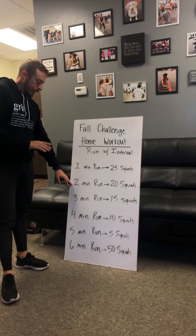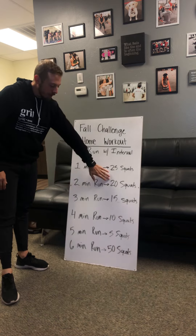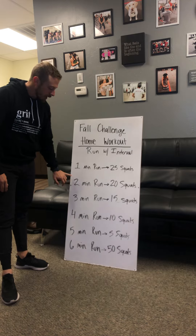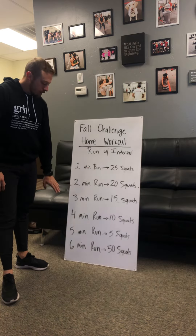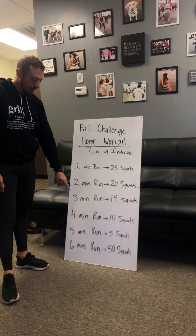Then each time you're going to hit a two minute run, you're going to increase by a minute. So each time we go up by a minute, our squats are going to go down by five. So you got a two minute run — 20 squats, three minute run — 15 squats, four minutes — 10 squats, five minutes — five squats.